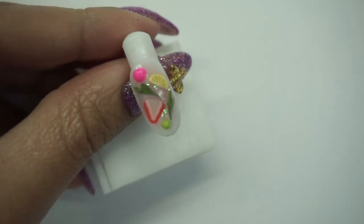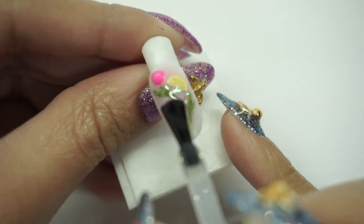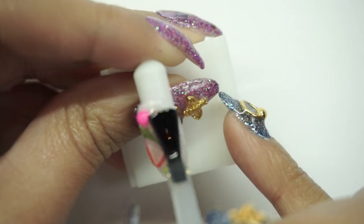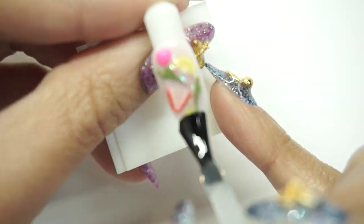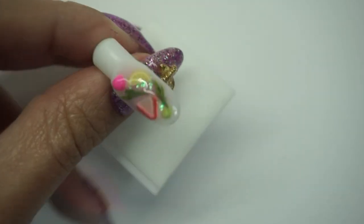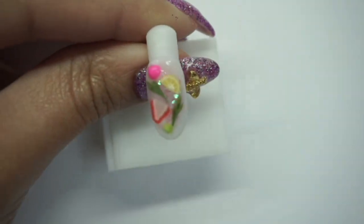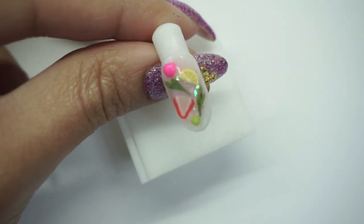Now I'm going to top it off with regular top coat — this is going to be my last layer. The top coat is now cured. I'm going to wipe this off — wipe off the tacky layer with alcohol. And this is the finished product!